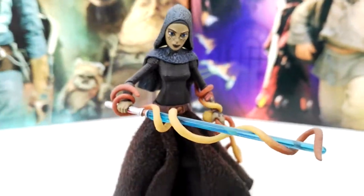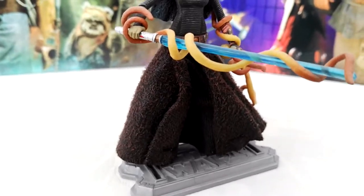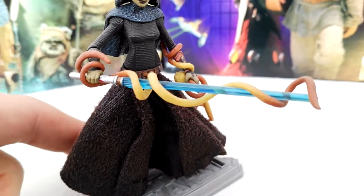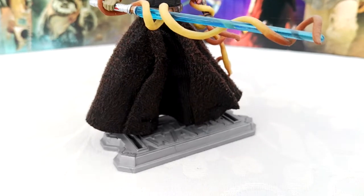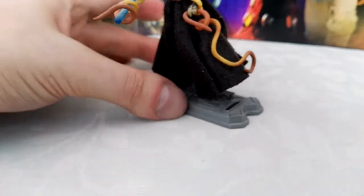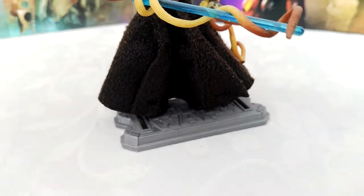The bottom part of the figure is something I really like on these Jedi figures. It is made out of a soft goods material — a very special kind. I don't even know what to call it, but it looks and feels really nice. It's a completely different type of material than any other Clone Wars Jedi robe figure.